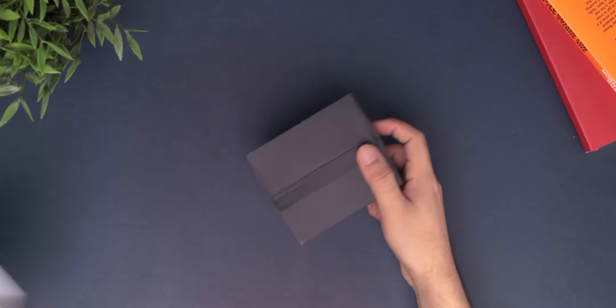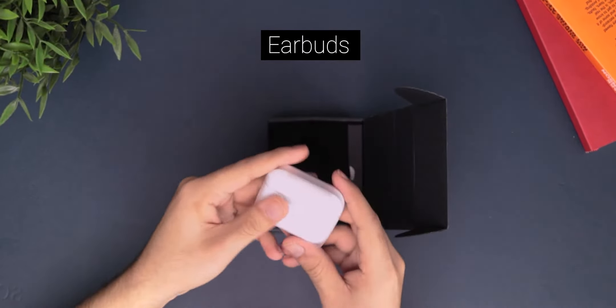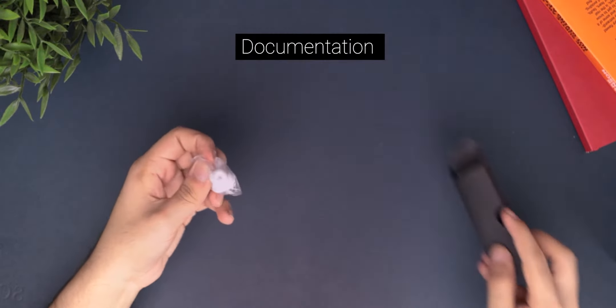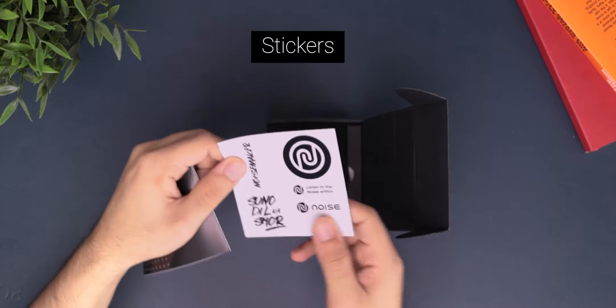The question is: should you buy it? Well, let's find out. First, inside the box you get the earbuds of course. Apart from that you also get a charging cable, some extra ear tips, some documentation, and some really cool stickers from Noise.